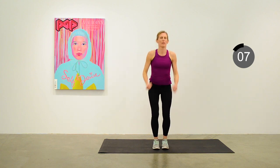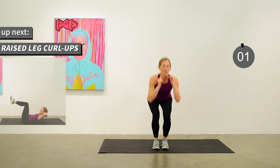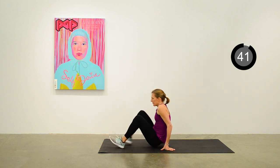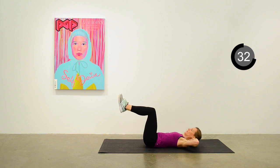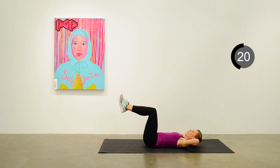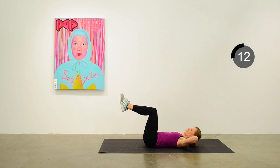Our next exercise will be on the mat for a curl-up. Down to the mat, legs raised to 90 degrees at the knee. Curling up, pressing the lower back into the floor, and keeping those elbows out at the side — not bringing them forward. Continuous, gentle pace. 12 seconds to go.